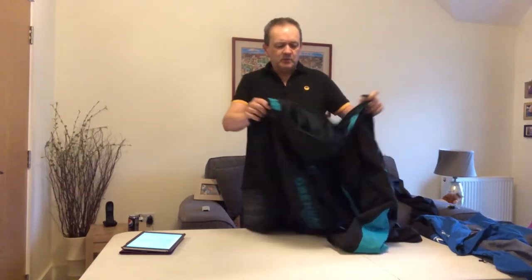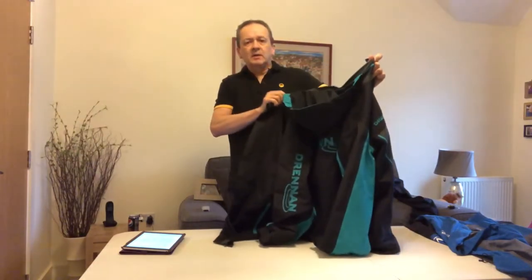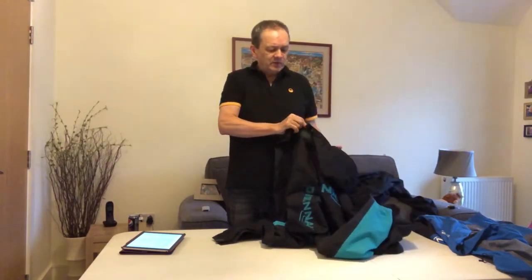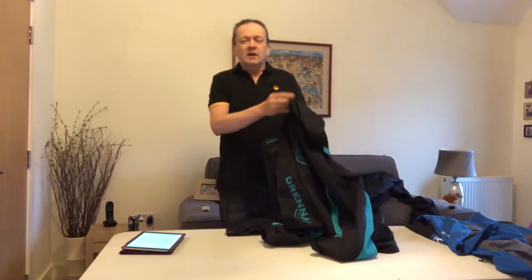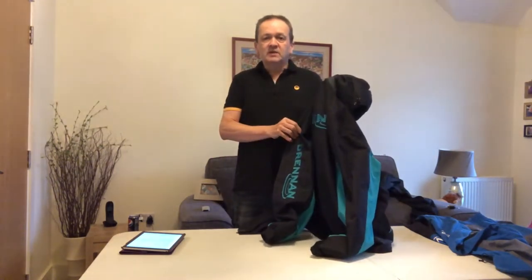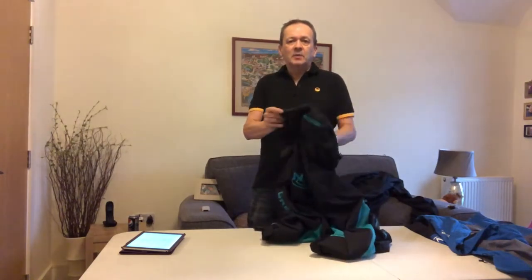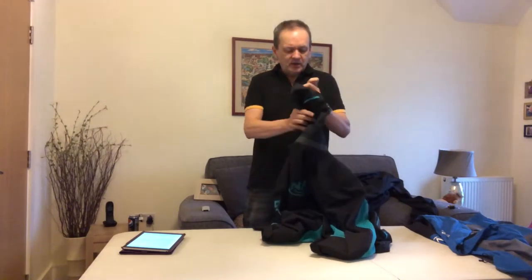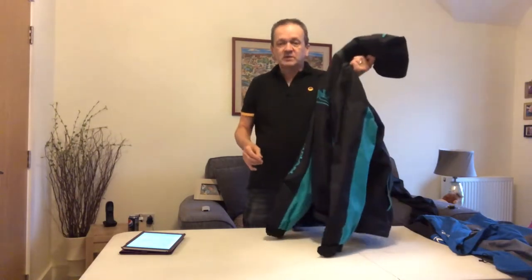I bought this jacket in 2012, just before me and Gary went to White Acres, and I've used it extensively since in some terrible weather and all weathers. If I'm going fishing, I go whatever the weather, and this jacket has never let me down — never leaked. I've been bone dry having worn it. I paid £120 back then and I think it's been great value. I still wear it to this day.